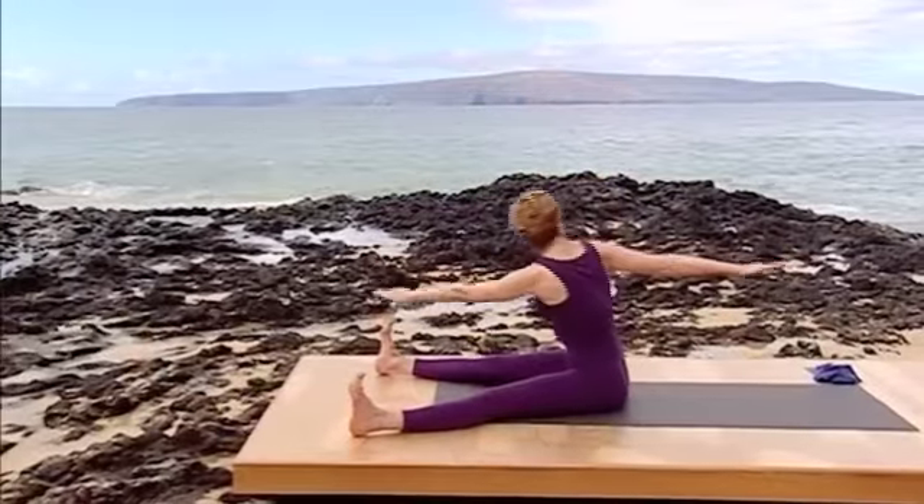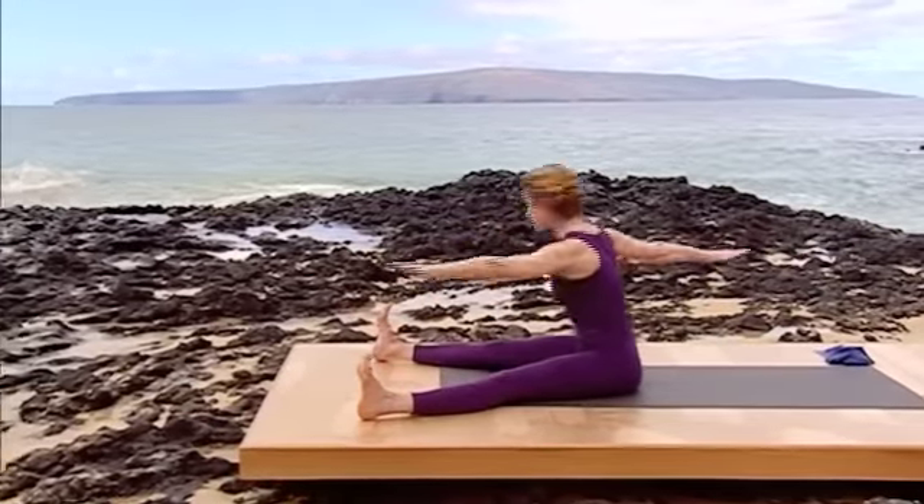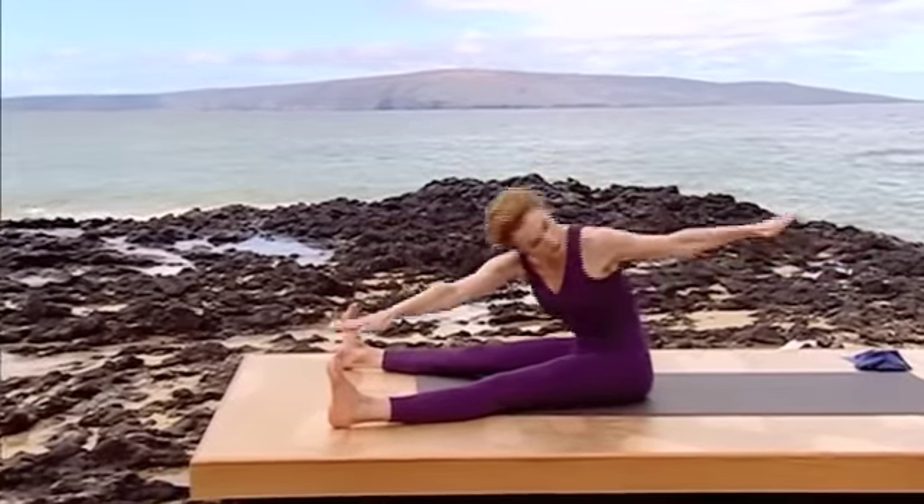Inhale right, exhale. Inhale left, exhale.